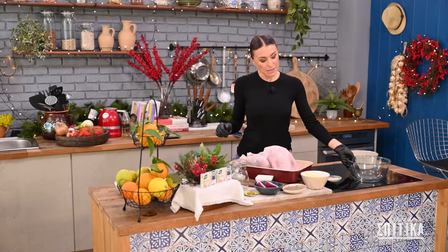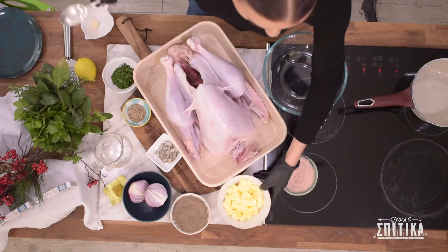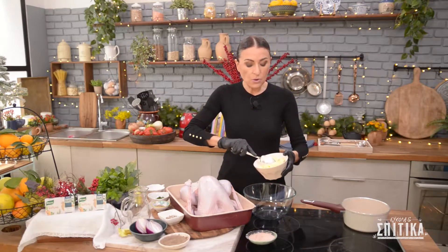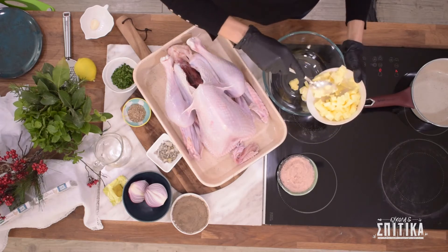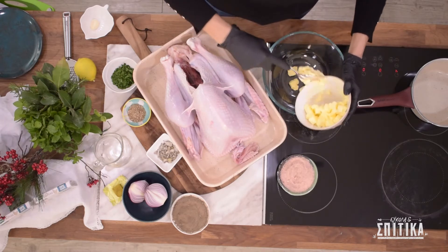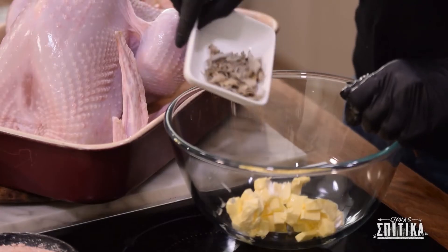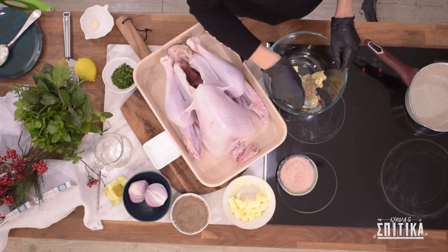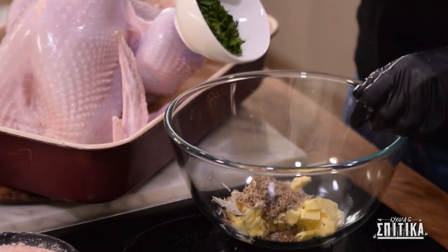Ξεκινούμε πρώτα με το βούτυρό μας. Θέλω μέσα σε ένα μπολ να ρίξω το μισό μου βούτυρο. Εδώ έχω 200 γραμμάρια βούτυρο αλατισμένο, κομμένο σε κομματάκια. Παίρνω τα 100 γραμμάρια και τα ρίχνω σε ένα μπολ. Πάμε να ρίξουμε μέσα στο βούτυρο μας περίπου 2 κουταλιές σπατζάν ή φασκόμυλο, 2 κουταλιές θυμάρι, και 2 κουταλιές ψιλοκομμένο μαϊντανό.